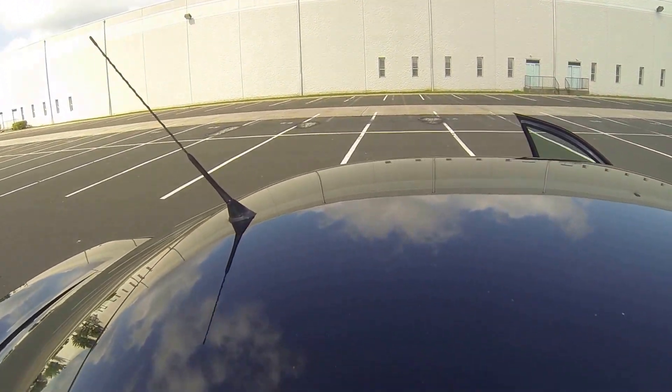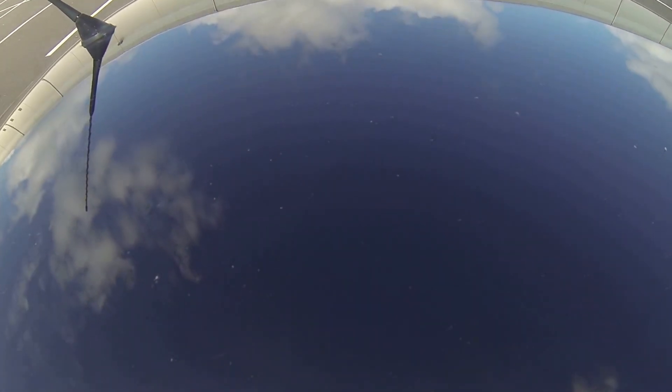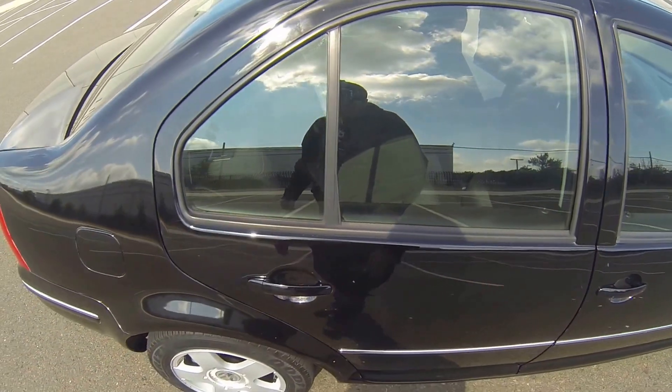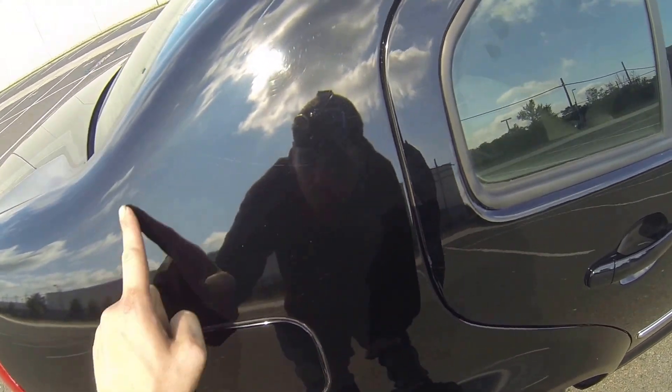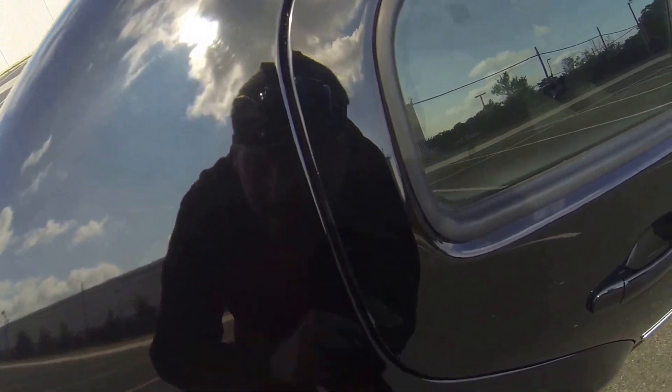The roof here — and again, you can see some minor scratching. Back here, some more minor scratching within the clear coat, with a few deep ones like right here.